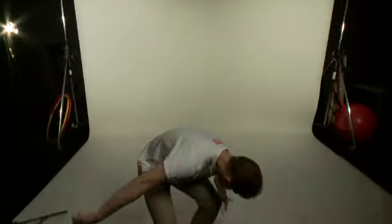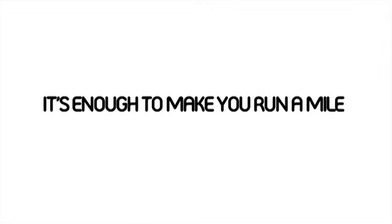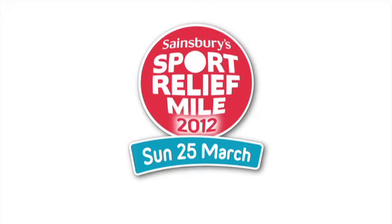I'll show you. You're having a laugh. Enter the Sainsbury's Sport Relief Mile now at sportrelief.com.